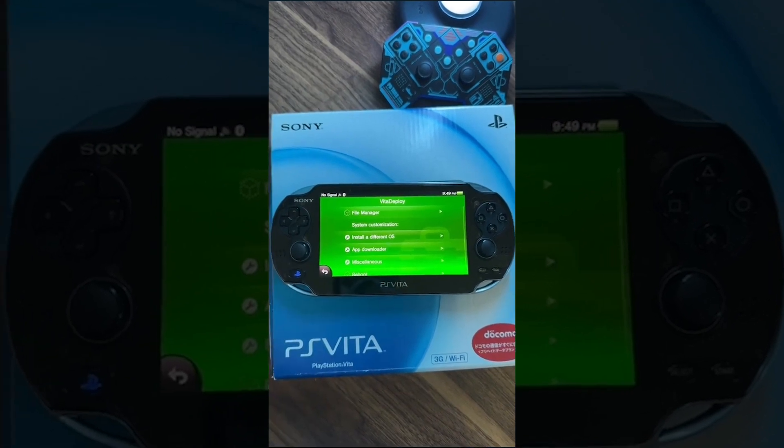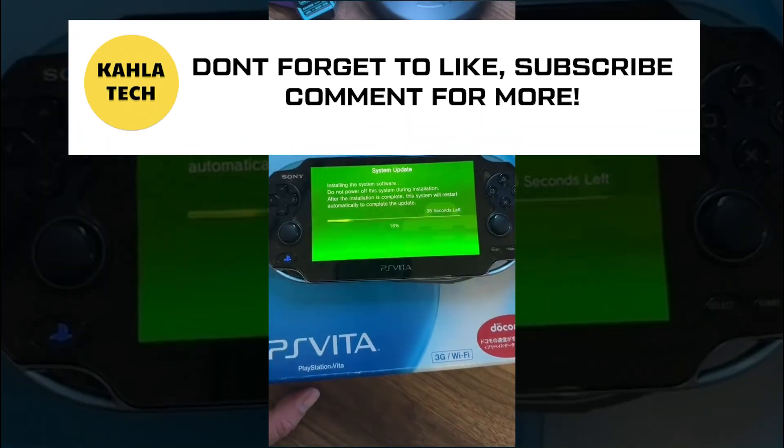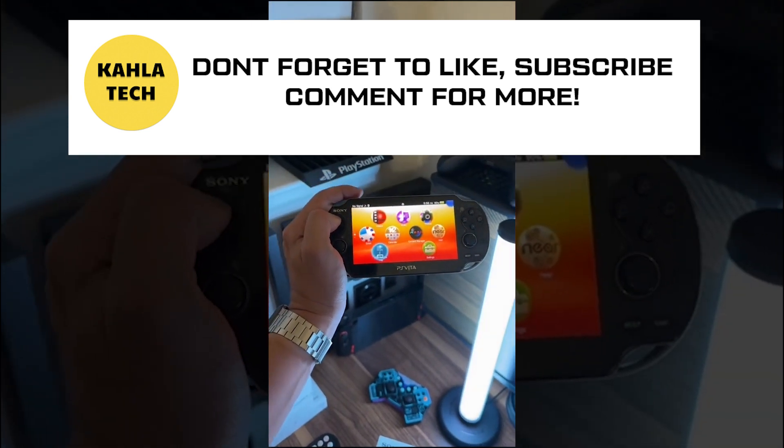Head over to the Vita Deploy app and let's downgrade our firmware. As you wait while it downgrades, I'll also be showing you how to put video games on it. There is a lot more to do, so that will be the last part of the video — stay tuned.